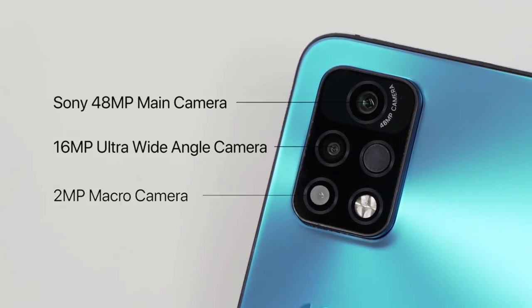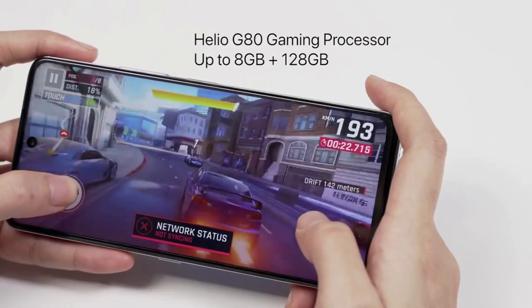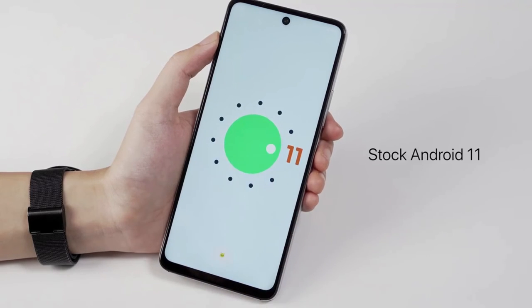It has a Sony 48 MP triple camera, equipped with a powerful gaming processor — the Helio G80 outstanding CPU chipset. It has two plus one card slots and runs on stock Android 11.